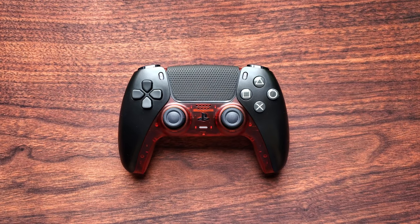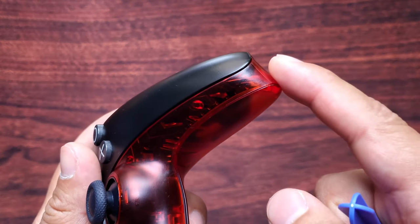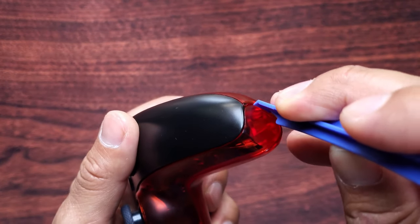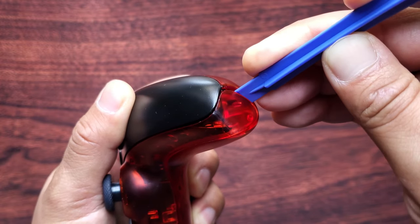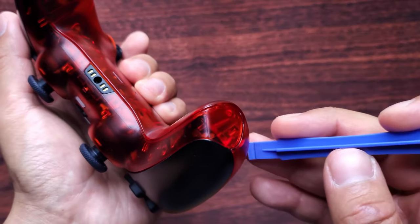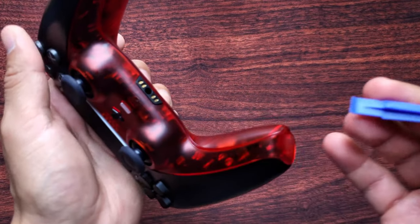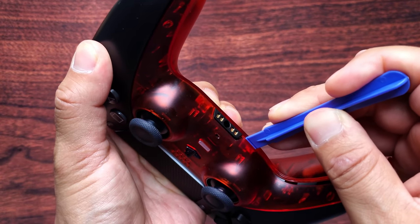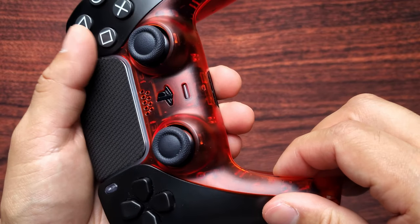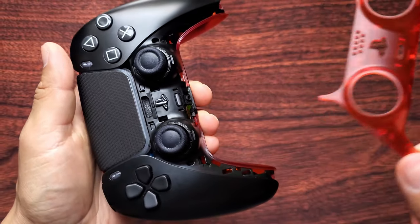To start your controller disassembly, grab a prying tool. You're going to take out the trim on your controller. Use your prying tool to dig into one of the ends right here, then you can push up. Do the same to the other end, then move on to the middle and do the same thing. When that's done, grab one end, push upwards, and the whole thing should come out.